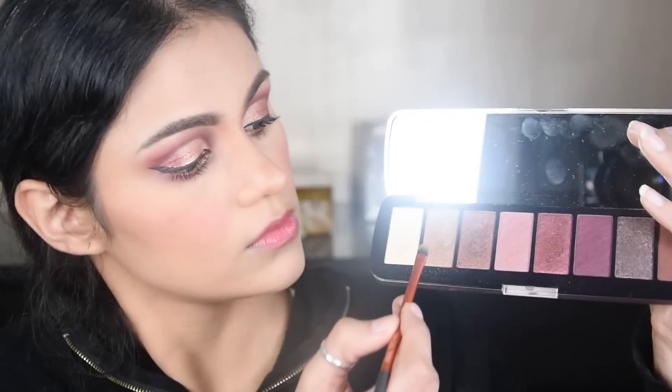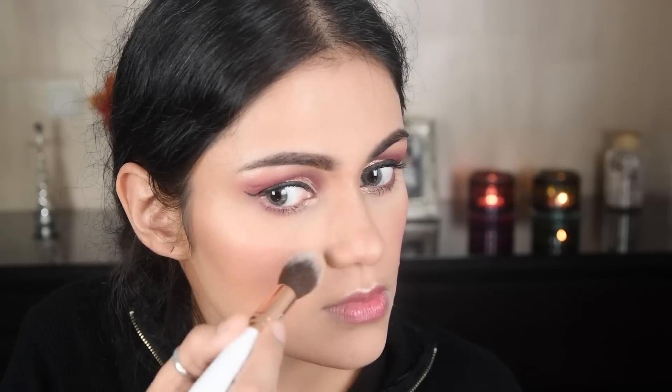Now I am highlighting with the same golden eyeshadow on my cheeks. I have to apply it very lightly because eyeshadow is thicker than highlighter — so it doesn't need much. I blend it well on my cheeks so it doesn't look overdone.